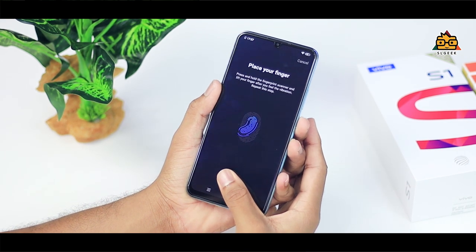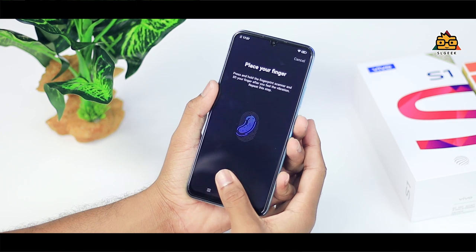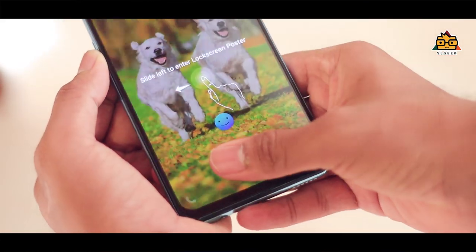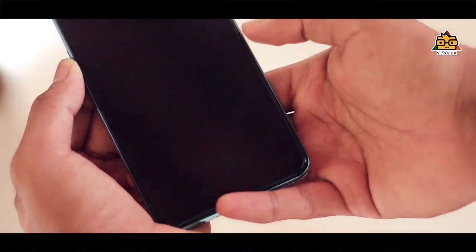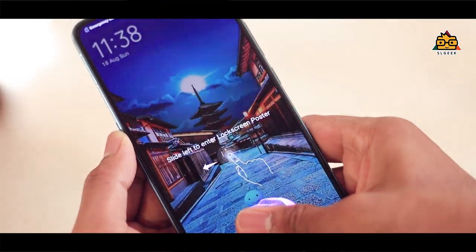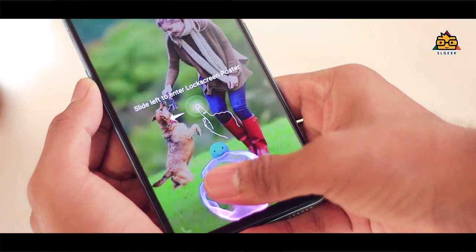This is a very important feature — this is not a physical fingerprint sensor. Vivo has introduced in-screen fingerprint technology with their smartphones. This is a very accurate in-screen fingerprint. When you open the phone, it is very accurate. Vivo is a very familiar brand and you can experience this technology.